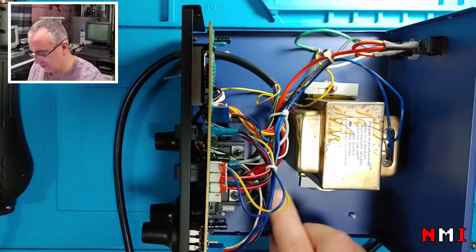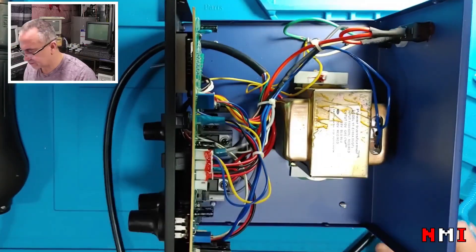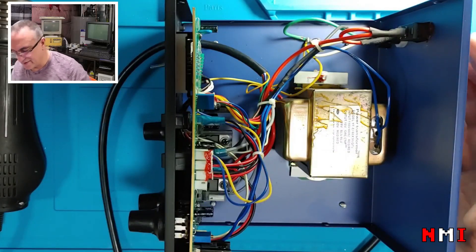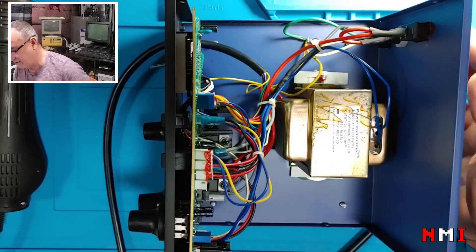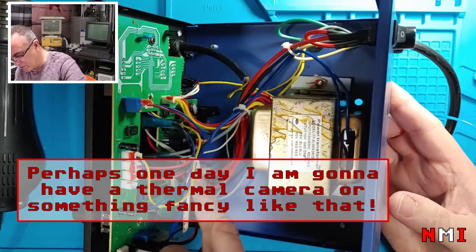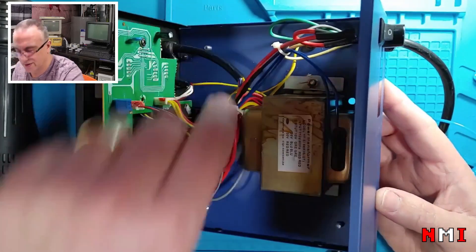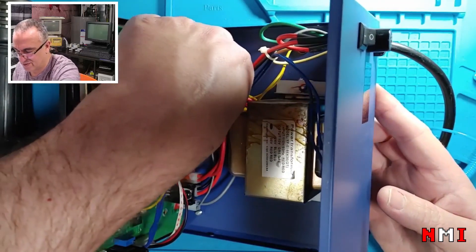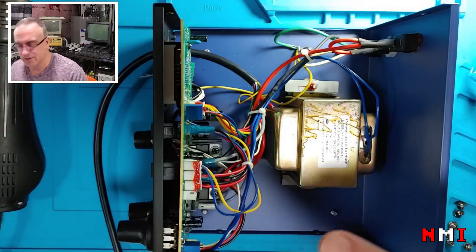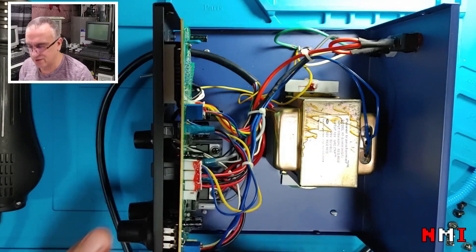I'm going to reconnect this and power it up. The fan is blowing again. The next thing I'm going to do is check the temperatures. It's powered off and disconnected from mains. This BTA here — it's fine. There are three power elements here. This other one is also not even warm. But this one here is really warm. So that tells me there is something wrong with it — either it is shorted or the thing controlling it is causing it to be always on. I'm going to remove this PCB and take a look at that component.